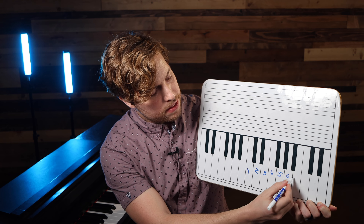Let's say we're in the key of C. So C is one, two, three, four, five, six, seven, eight.